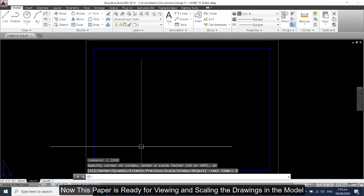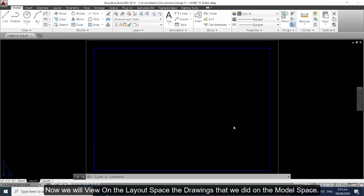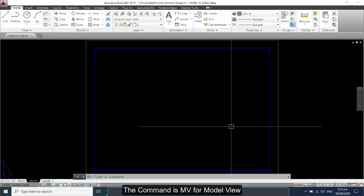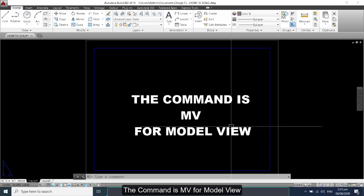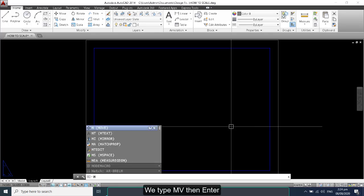Now this paper is ready for viewing and scaling the drawings. We will view on the layout space the drawings that we did on the model space. The command is 'mv' for model view — we type 'mv' then enter.